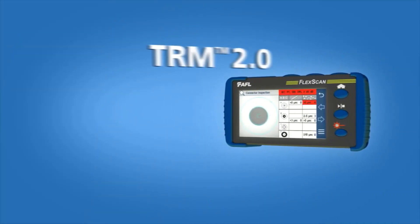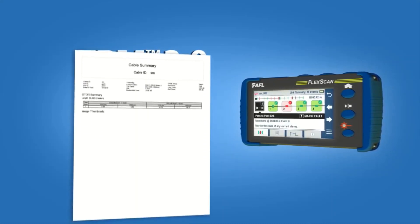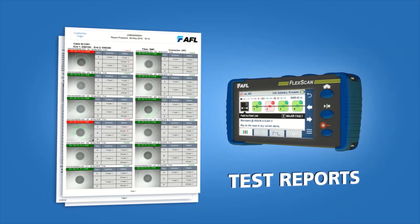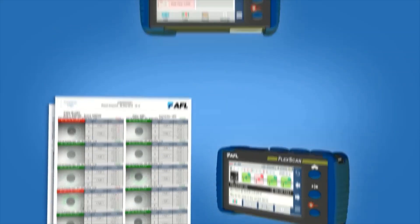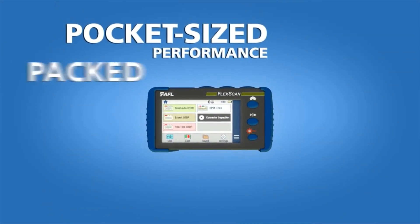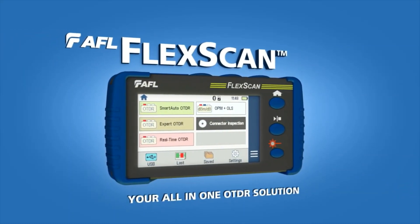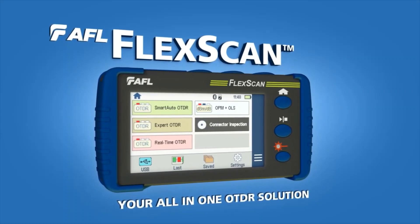With AFL's TRM 2.0 software, you can easily create test reports combining OTDR, power meter, and connector inspection results. Pocket-sized, performance-packed, easy, fast, and accurate — make AFL's FlexScan your all-in-one OTDR solution.